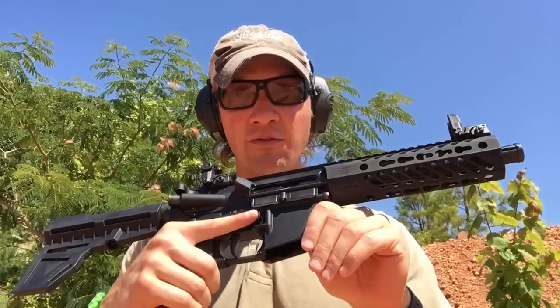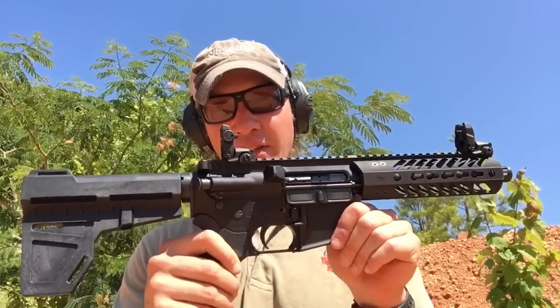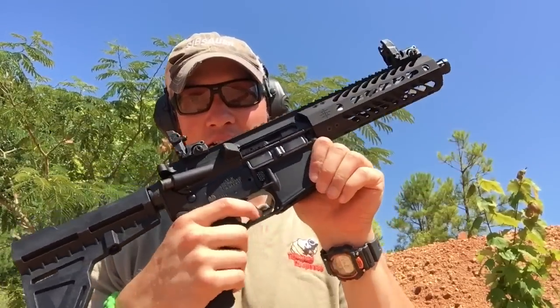Hey guys, Jordan Winkler here. I got this Radical Firearms AR-15 pistol out here — it's having an interesting trigger issue. The gun is clear and I'm going to show you it right now, so I'll turn the safety off.